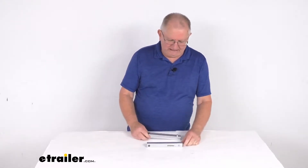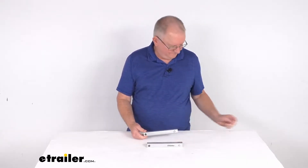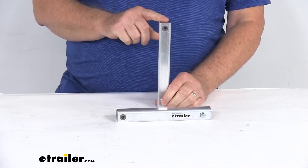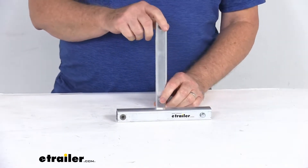Hello everybody, this is Jeff at eTrailer.com. Today we're going to take a look at these leg extensions for the Torklift Glow Steps Scissor Steps with the landing gear. These extension tubes will add height to the landing gear legs on your camper or RV scissor steps to make it easier to level the steps on uneven terrain.